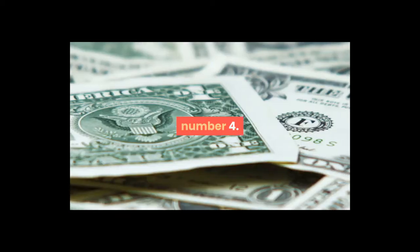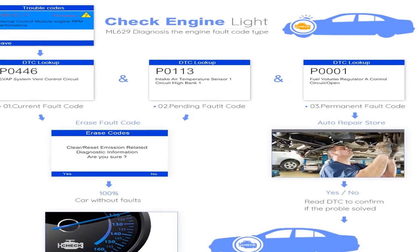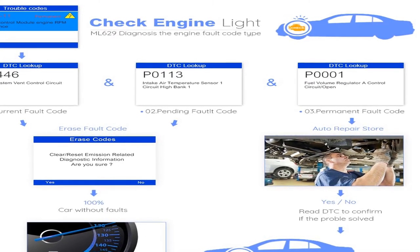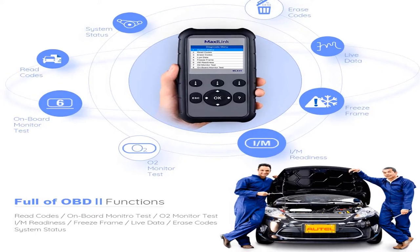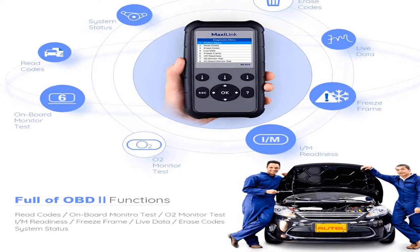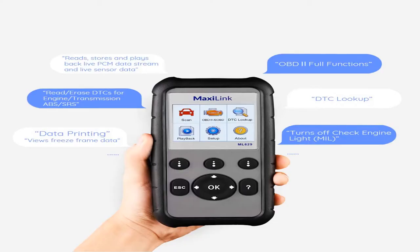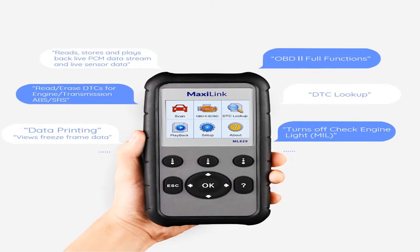Number four: brand name Autel, color gray. Supporting all 10 test modes of OBD2, the ML629 provides a complete OBD2 diagnosis and reads and erases DTCs for ABS, SRS, engine, and transmission. Works on most 1996 and newer vehicles, OBD2 and CAN, domestic and import.